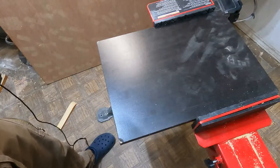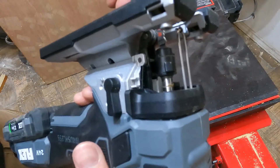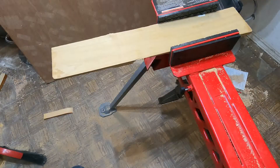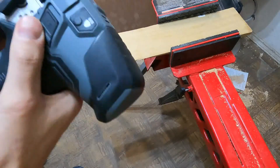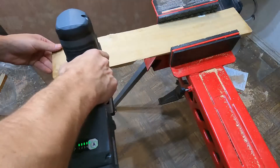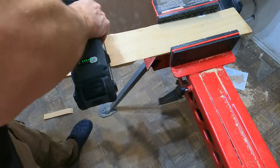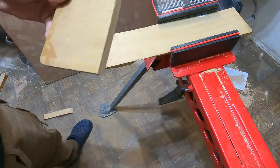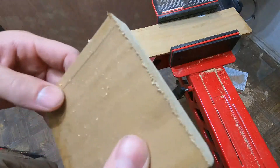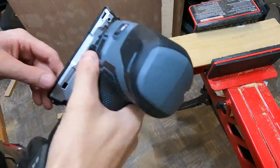Put a clean wood blade in here — you just push it down and it locks just like that. There's a piece of poplar here. It makes pretty clean cuts in hardwood. Let's do another cut.